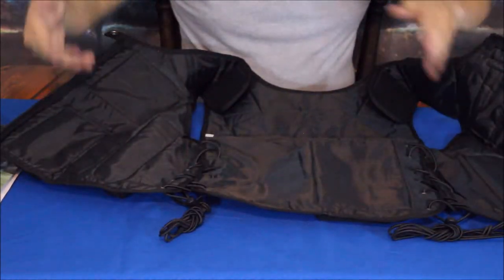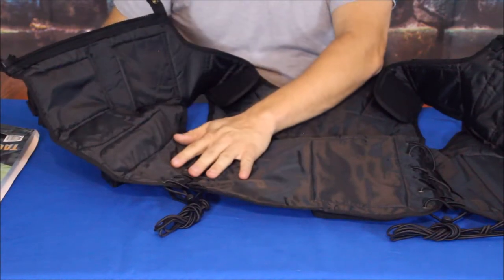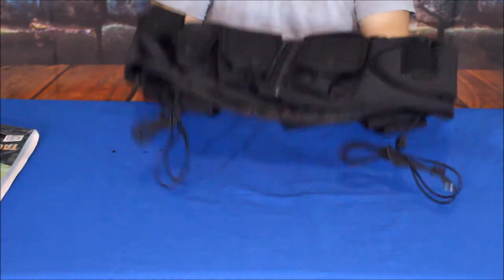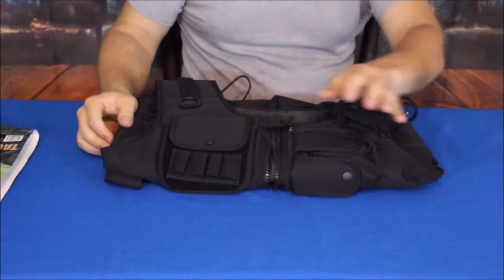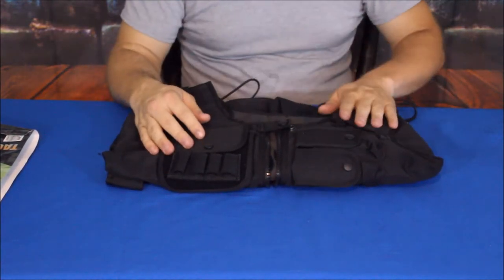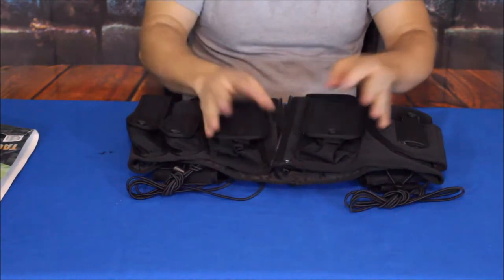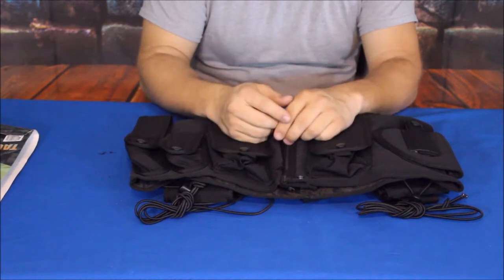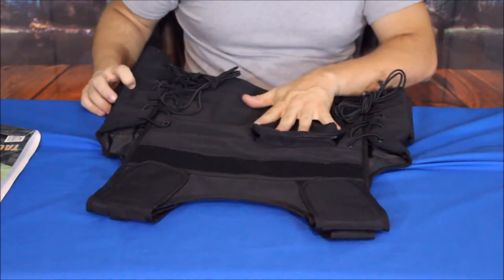There are no additional pockets on the inside — it's straightforward with just a little padding for comfort, which is good since you're carrying a lot of gear. As it is, this thing probably weighs around two to three pounds. But once you add a sidearm, a couple of magazines, some loose rounds, a walkie-talkie, pepper spray, and an extendable baton, it can go from about three pounds up to fifteen or even twenty pounds very quickly.